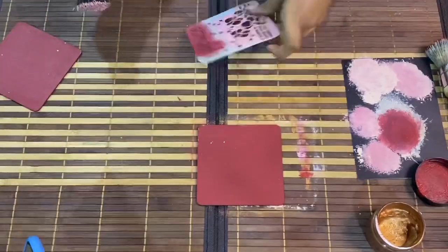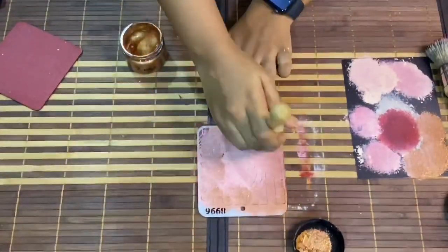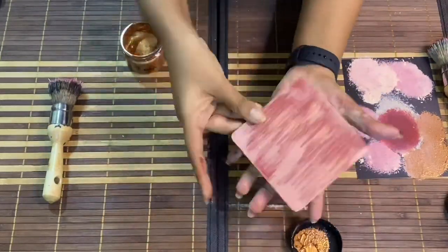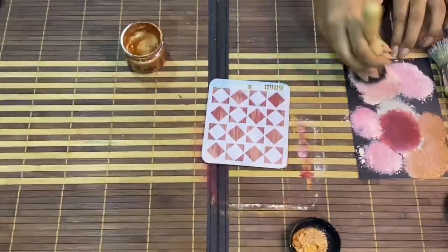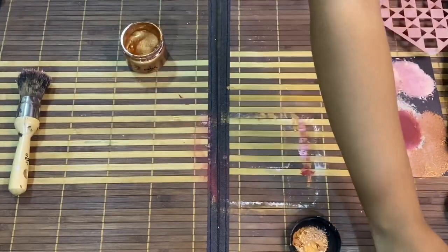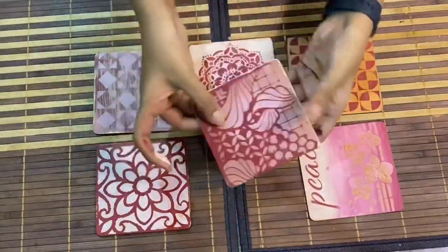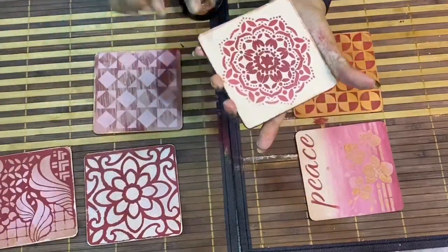Now for the next coaster, I am doing dry brushing all over the coaster. Then I am going to take my stencil, place it, and do the solid stencil with the light color. On this coaster again I am adding some metallic effects. So as you can see, all our six coasters are ready — don't they look beautiful? Do not forget to add edging of a regular chalk paint or a metallic chalk paint, whatever you wish to do, because edging really gives it a neat and beautiful effect.